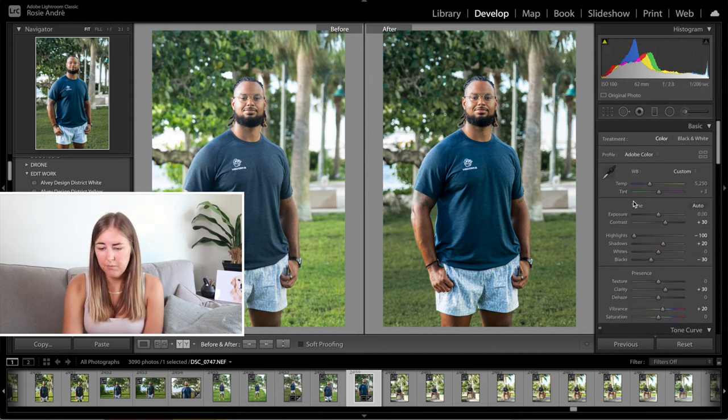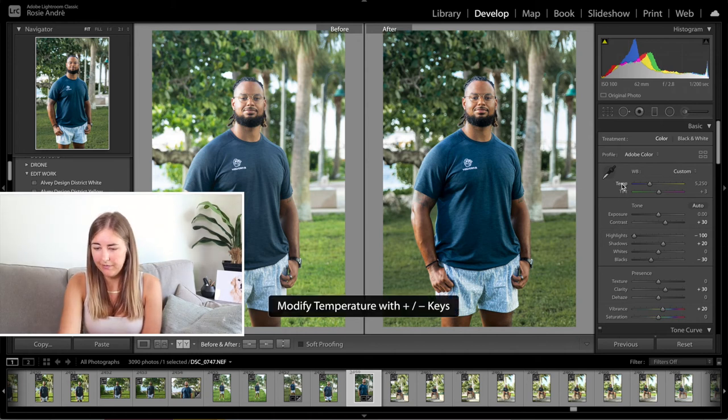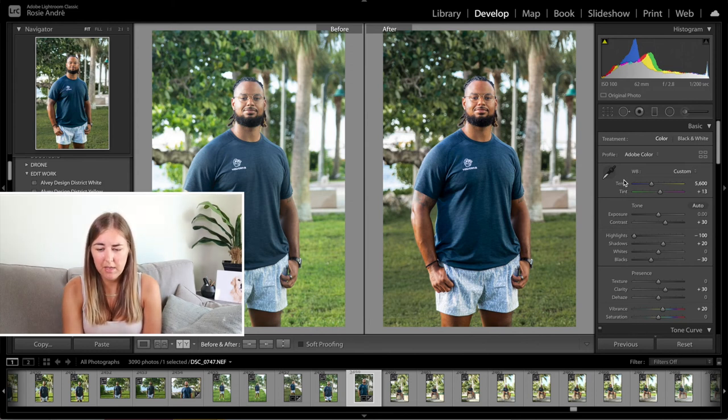The other thing I did was change the temperature and the tint. I had the temperature at 5,600 and then the tint at 13. I feel like just adding a little bit of warmth and a tiny bit of pink just makes the photograph all the better.